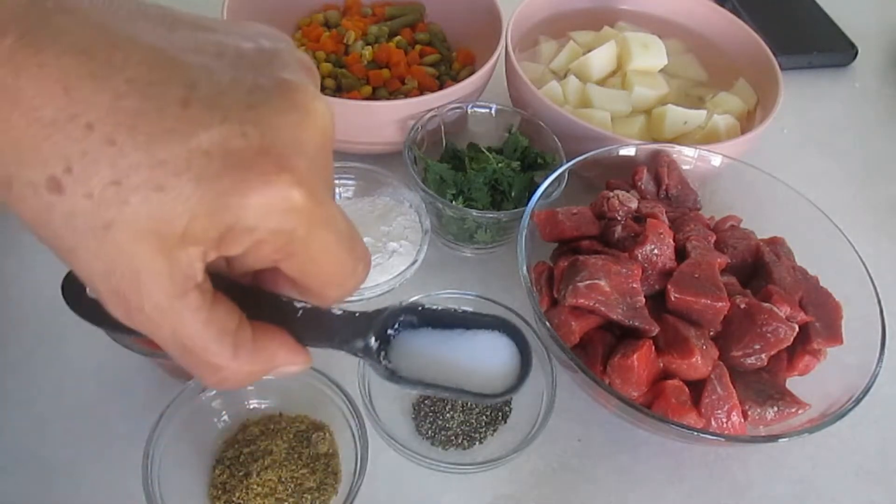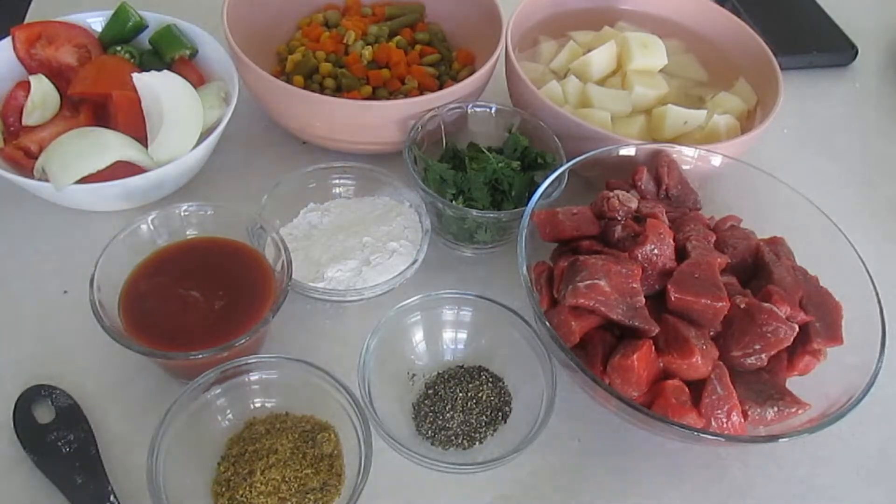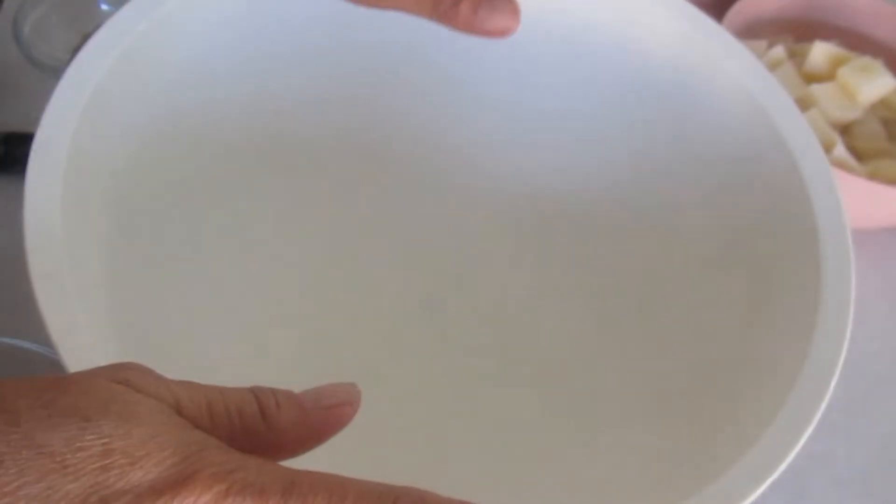¡Hola, hola! Bienvenidos a este nuevo video. Hoy vamos a preparar un rico caldillo norteño. Vamos a los ingredientes.